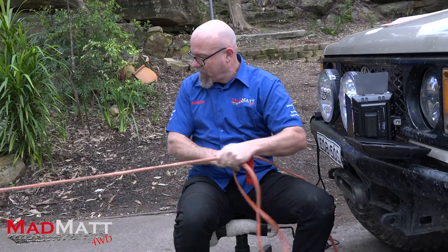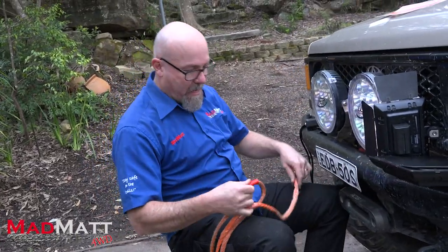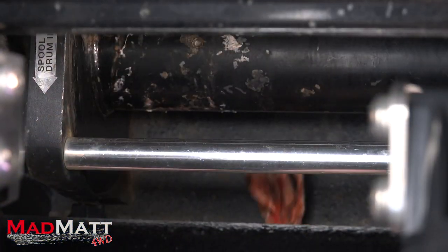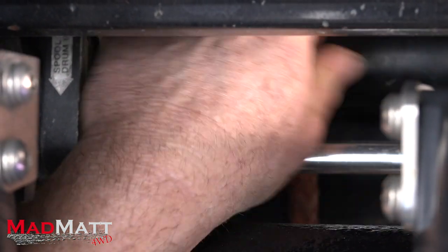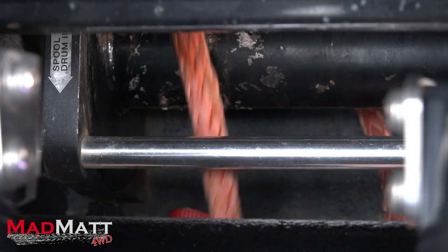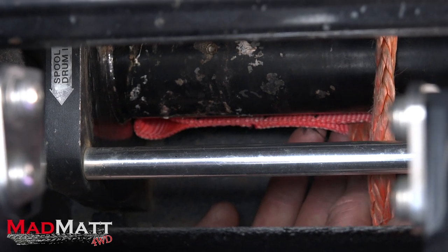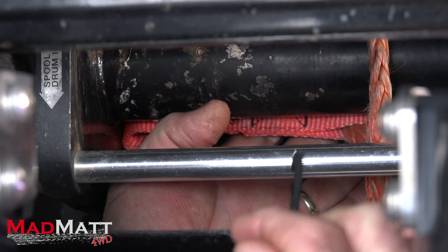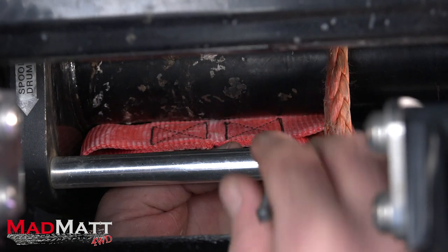Now we get down to the business end. What we're going to do is feed the rope through the hawse, or your fairlead, and up over the top of the drum and pull it all the way through. Sorry it's hard to see — filming this on the vehicle is blimmin' difficult — but it's more realistic because this is how it's going to be for you guys. Now I'm going to do a little hack which I haven't seen anybody else do.